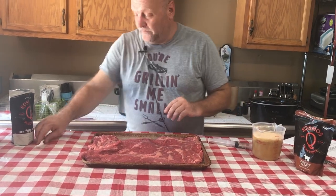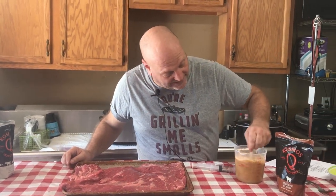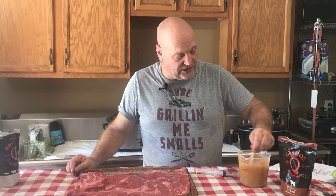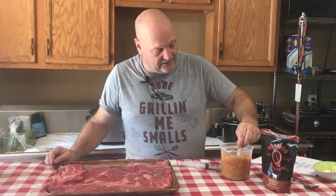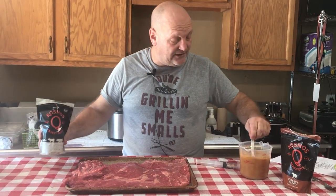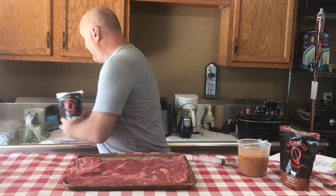We are going to inject it and we are going to use a half a cup of Cosmo's Reserve Blend injection with two cups of chicken broth, and then we are going to add a couple of tablespoons of Cosmo's Moisture Magic. That way, when we inject, we are not going to dry this bad boy out at all.